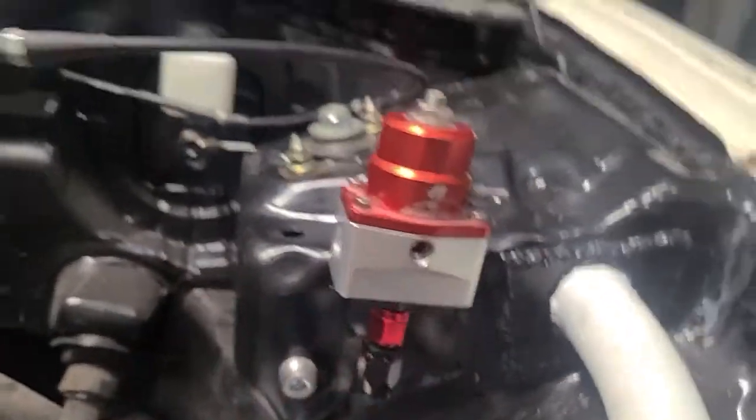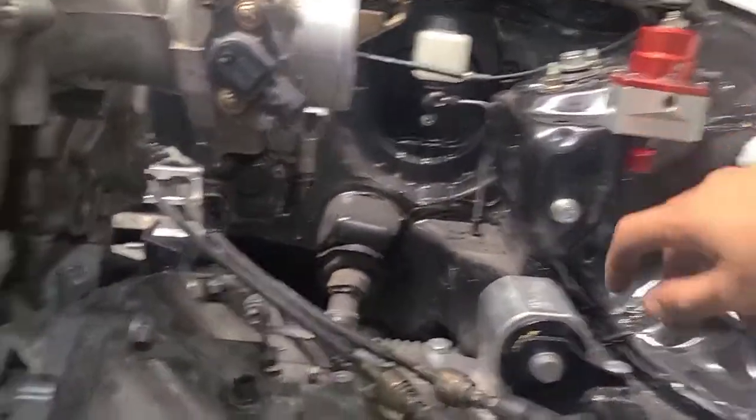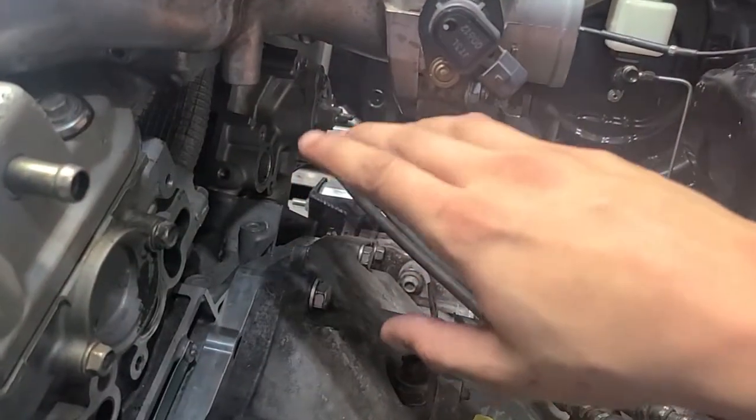I'm thinking about leaving the fuel regulator right there, or I'm gonna do something custom where I can mount the regulator kind of somewhere in here.